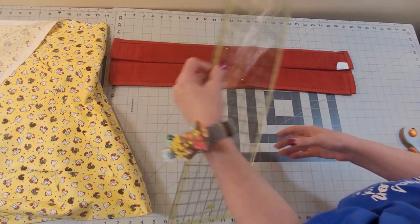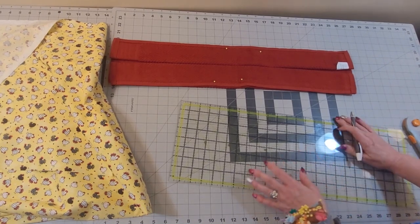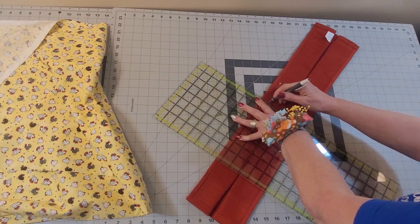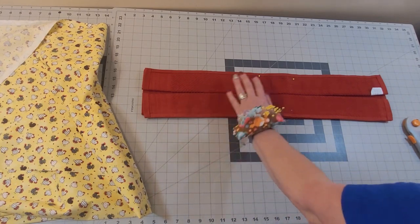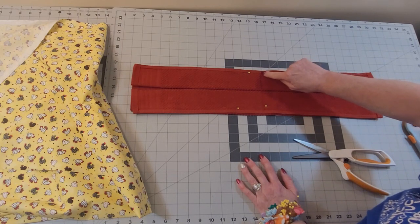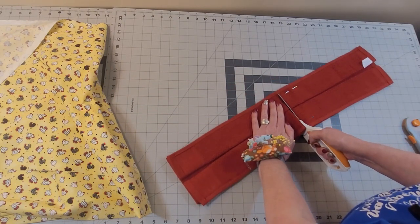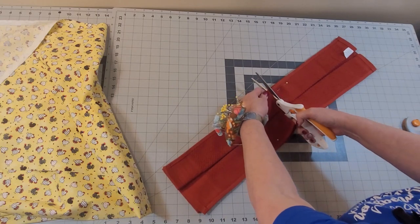I usually don't use this — I'm going to make a mark and use my scissors; that's how I do it when I'm not filming. Usually I cut it in half before I fold it, but I wanted to show you folding it. The other thing you could do is take it to the sewing machine and just stitch about an eighth of an inch from that line on both sides. But I'm going to do it the way I normally do, just like this.